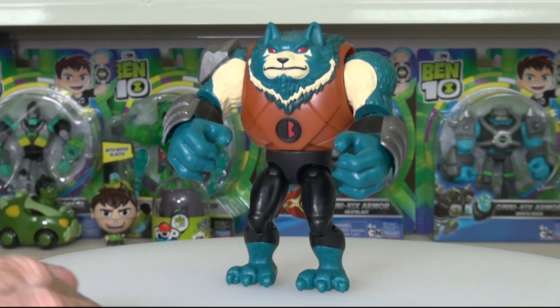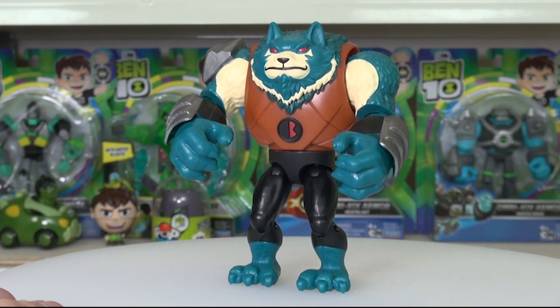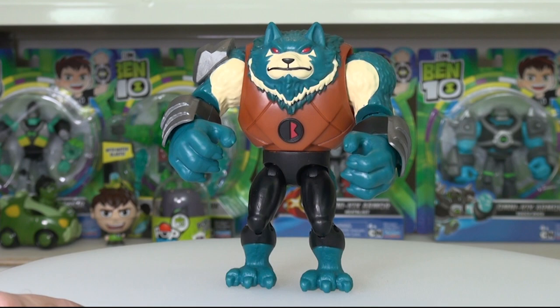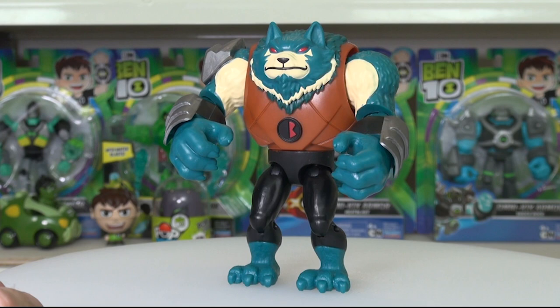So Bash Mouth comes with a little stumpy tail which you'll have to snap on yourself — no big deal. He has sort of a wolf look, some people call it like a husky, which huskies look like wolves. He's got Kevin's Antitrix symbol on his chest, three claws on each of his feet and on his hands, plus an opposable thumb. Armored vest, small tail, black pants, black gauntlets, and he's got some steel or iron on the gauntlets and a shoulder pad with steel or iron.